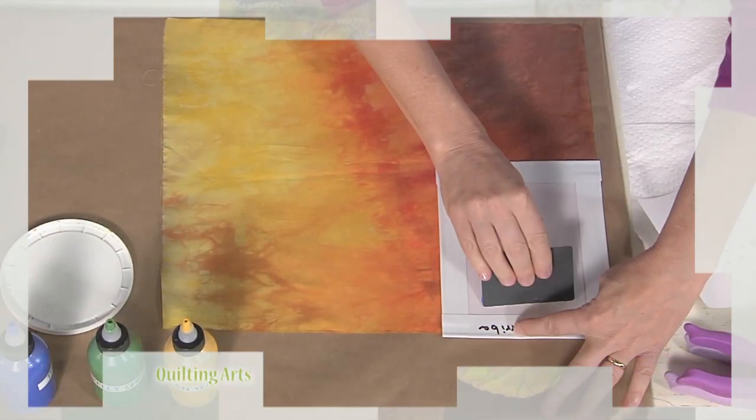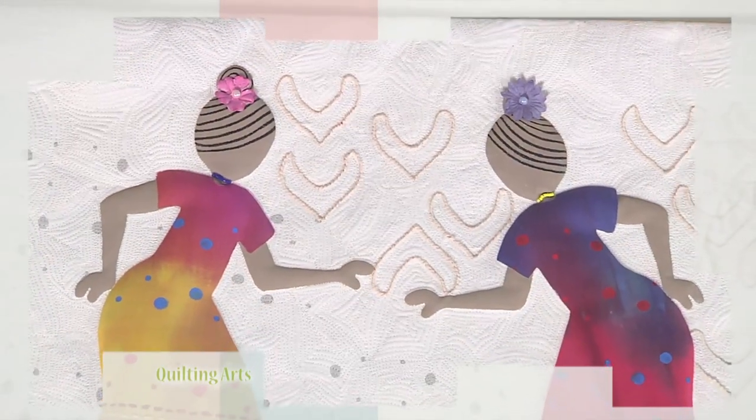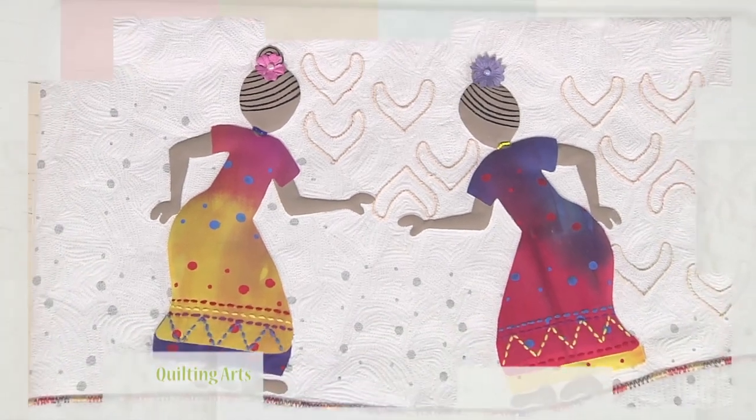Combining two elements in a new way can be a great way to break out of a creative rut. Today, color and texture shake hands and complement each other. Margarita Korioth is first with polka dot stencils, a glue resist technique using a dot stencil. It even sounds fun.